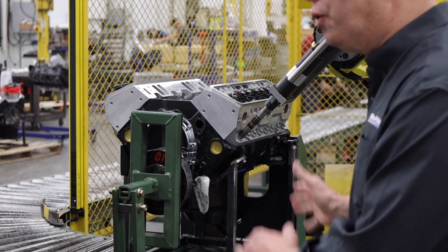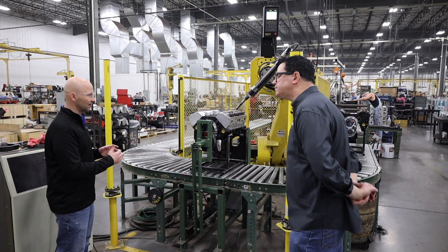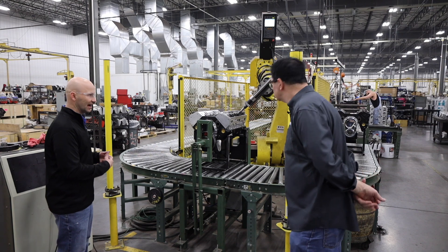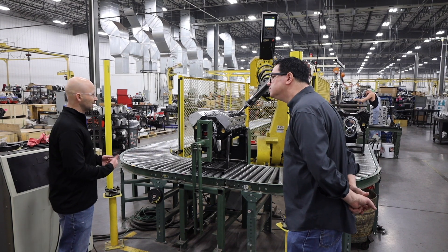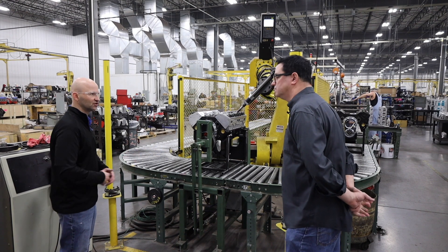Right now we've got two of these that are virtually identical — one on each production line. As we have success with them, you're going to continue to see them used around the facility.